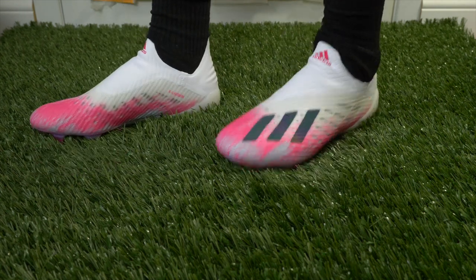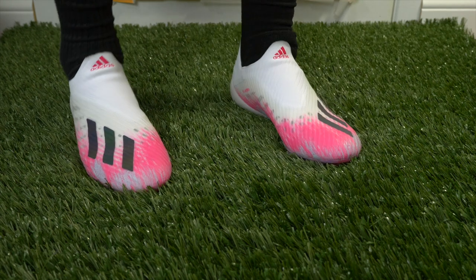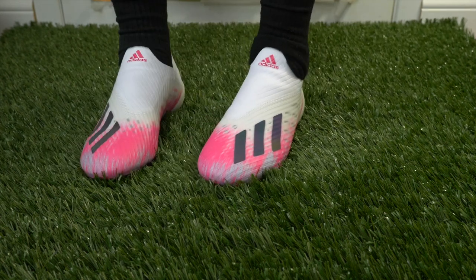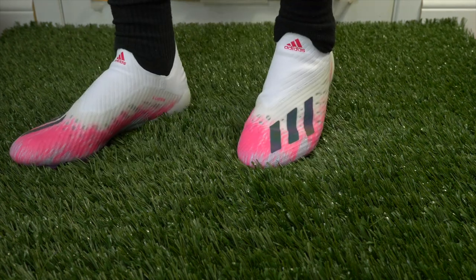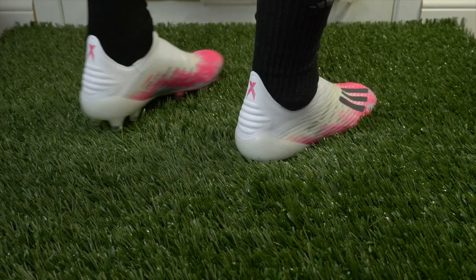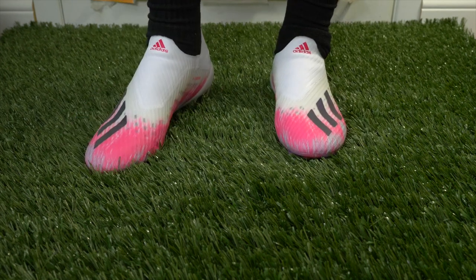If you want a pair for yourself, go true to size — no doubt about that. They're slightly narrower than something like the Nemesis. If you're on the narrow side of foot types, the X is no problem. If you're on the wider side, you might be better off in the Nemesis — it offers a fraction more room and feels a little more comfortable. That said, it's not too narrow; I can get my wide foot into it fine. It's not like the Mercurial, which is just impossible for me. No step pressure or anything like that. I'd like that heel tab to be a little bit lower, but the padding on the inside does provide decent lockdown.